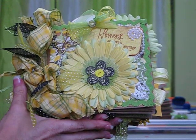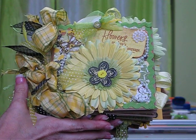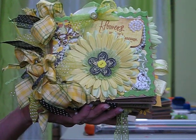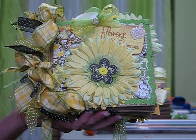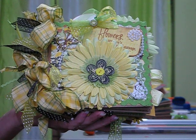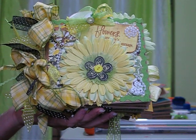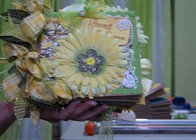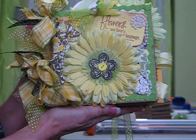Hi everyone, this is Martika and here I am showing you a paperback album that I just did recently. I managed to buy the Basic Grey Origins collection and when I saw it I just fell in love with it. The colors are just awesome — the yellows, the browns, the greens, the blacks. I mean it's just beautiful. So I decided to do a paperback album and here I am to share it with you and I hope that you all can be inspired by it.